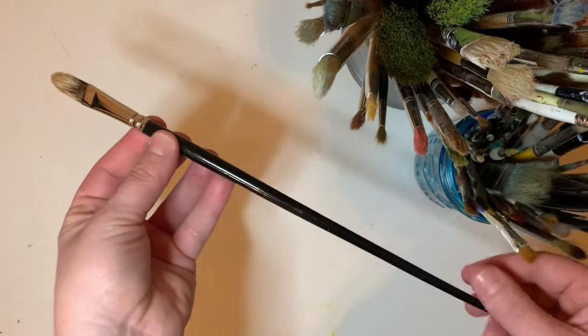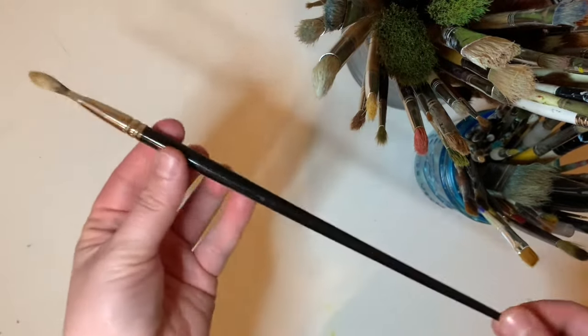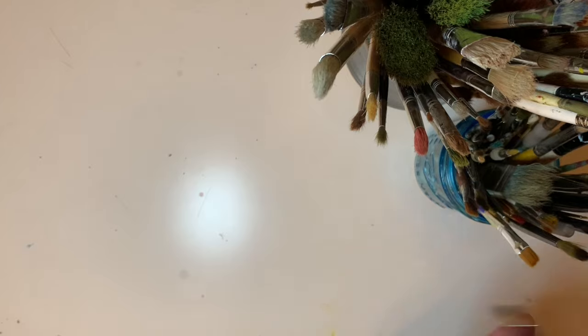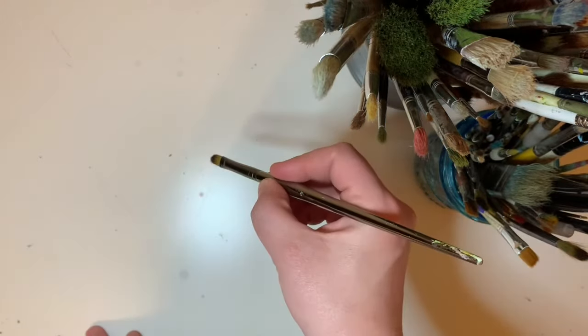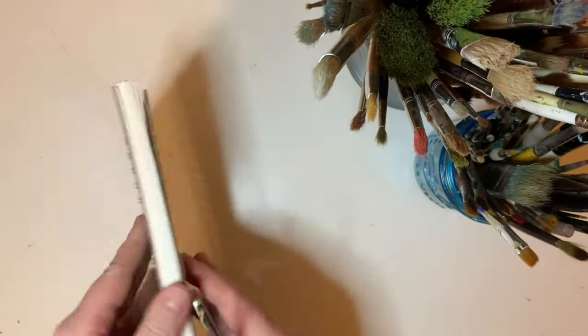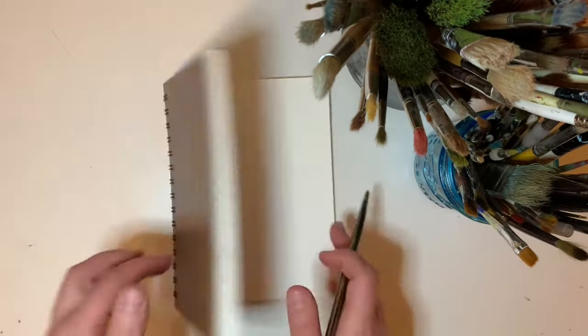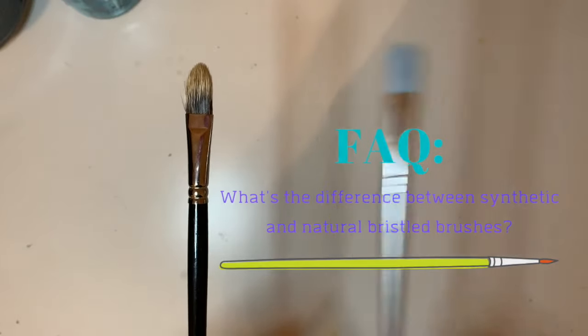Typically, long handle paintbrushes are designed for painting on an easel or upright, where you're a little bit further away from your artwork. Short handled paintbrushes tend to be better for when you're working on a desk and over top of your paper, or when you want to be closer to your artwork. I tend to think it's a little bit easier for details, but I use both.